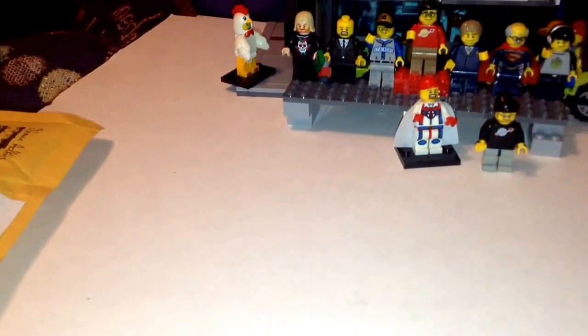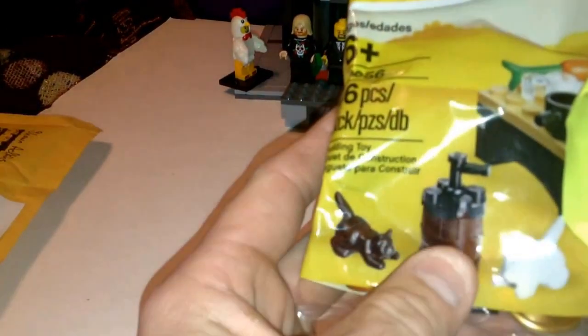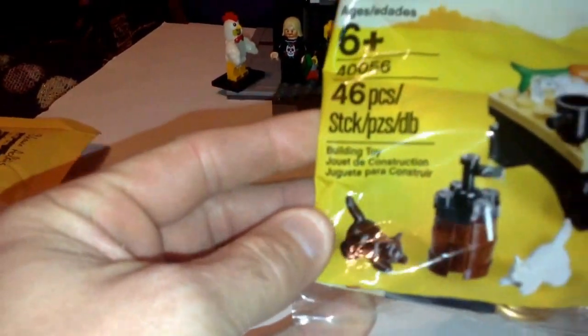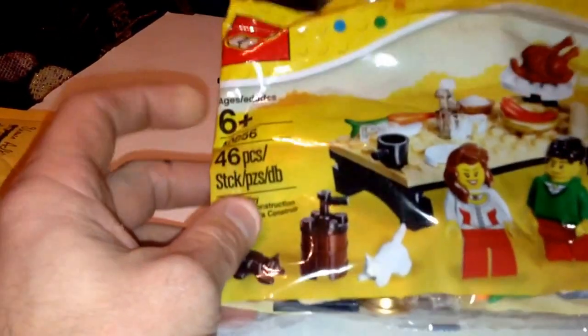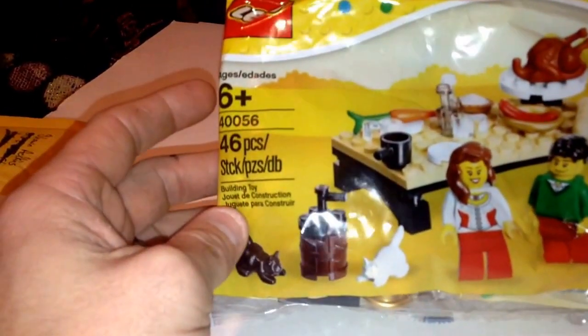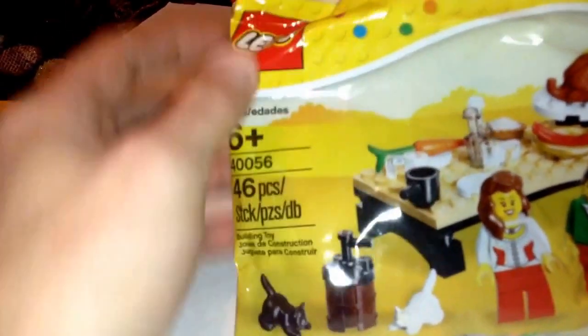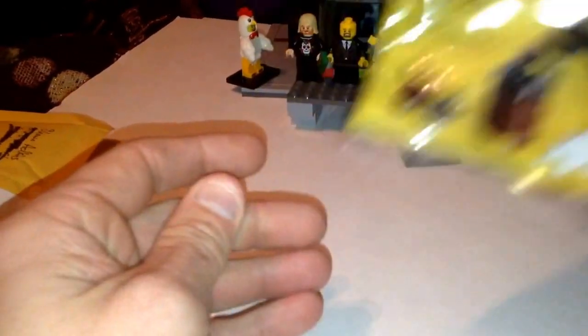He also sent me this poly bag. It says 'a little something for your future Lego city.' He's working on a city like me — his will be up before mine. This is set 40056, 46 pieces; I think this was the Thanksgiving dinner table poly bag. Thank you a lot for that, Friction Pin — I really appreciate it. I didn't think you were sending anything but your minifig, so thanks a lot.